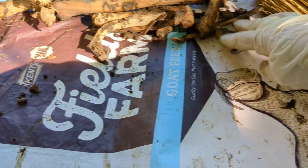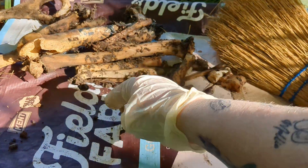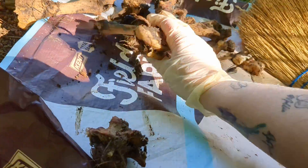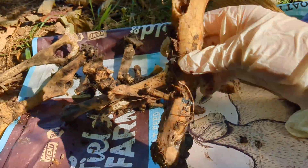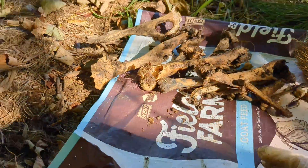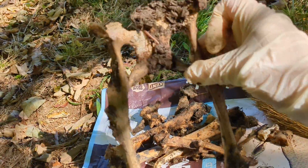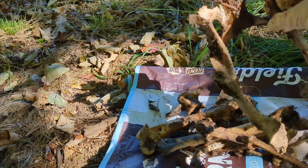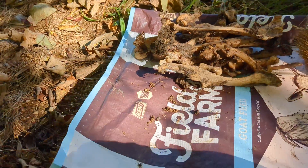We got some really cool little knuckles, some more ribs. We got a femur but it's damaged unfortunately. I'm hoping we'll still be able to use it for something. We also got her pelvis — again damaged, but it's definitely a pelvis.